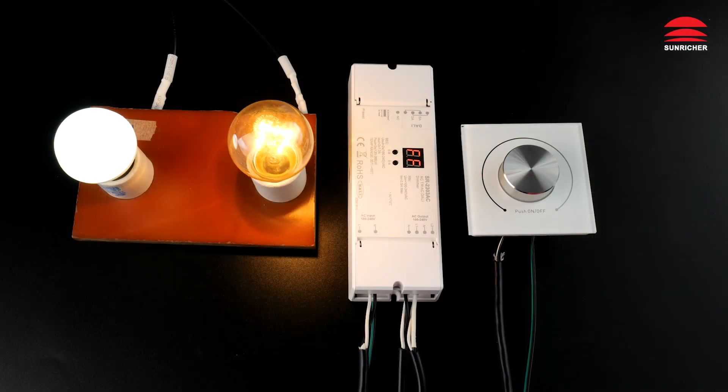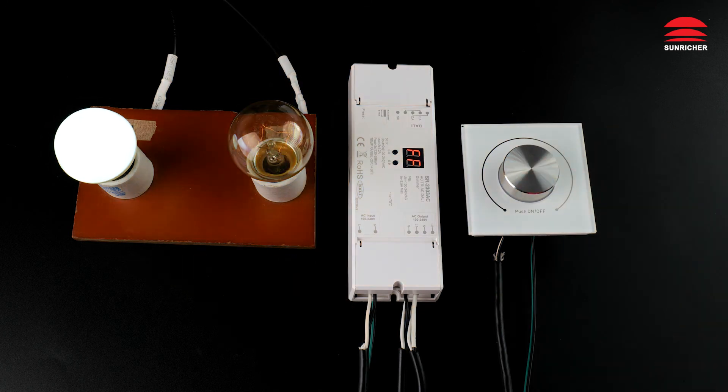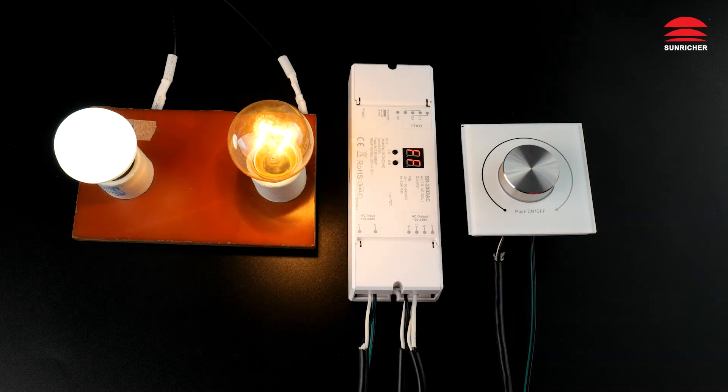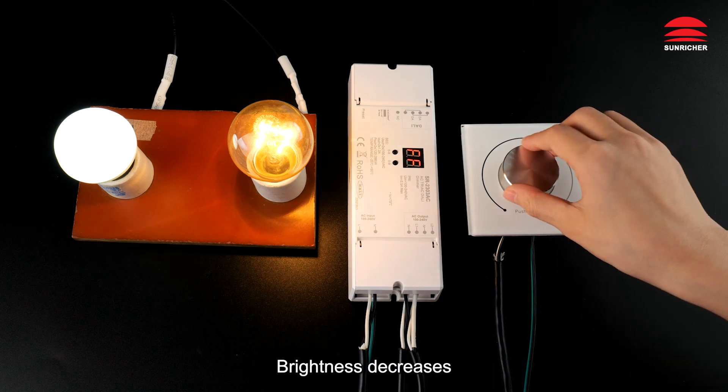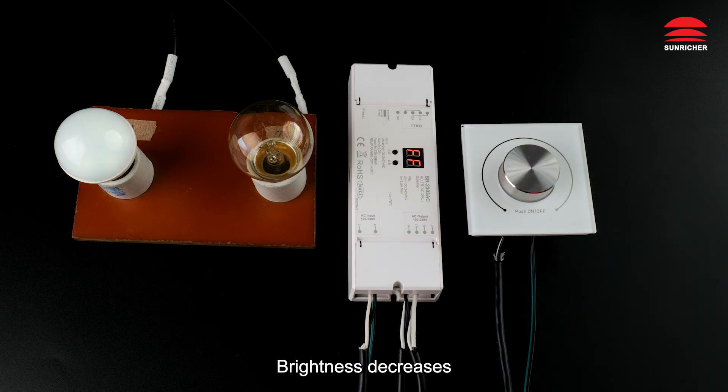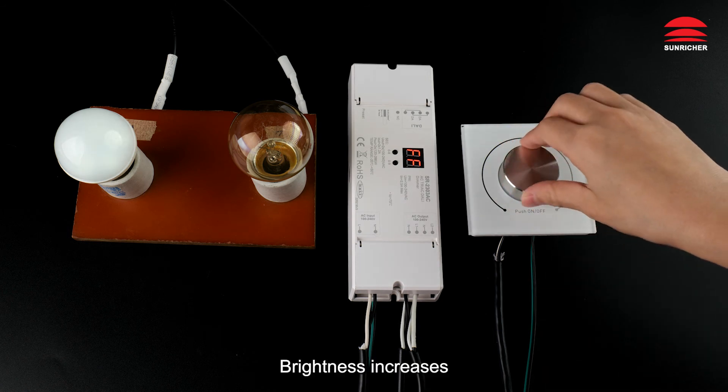Working with the DALI controller: off, then on. Brightness decreases. Brightness increases.